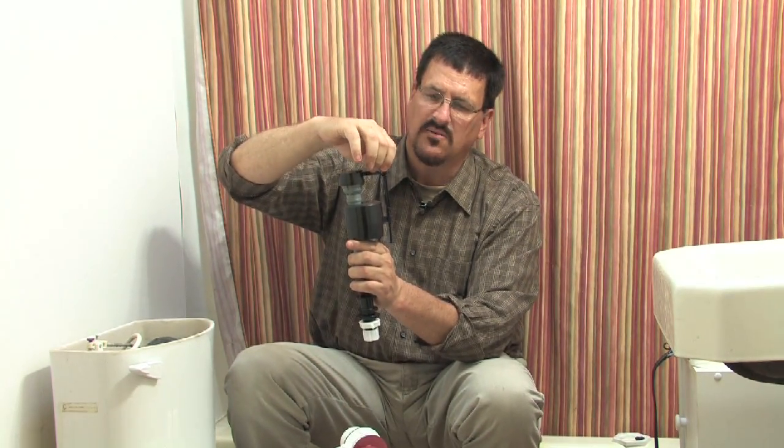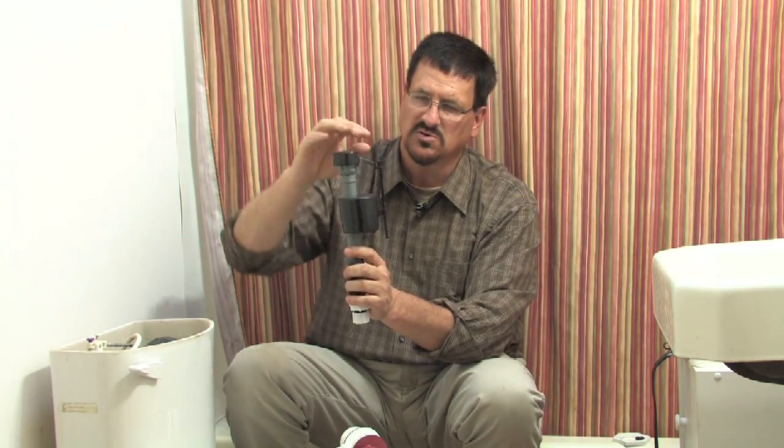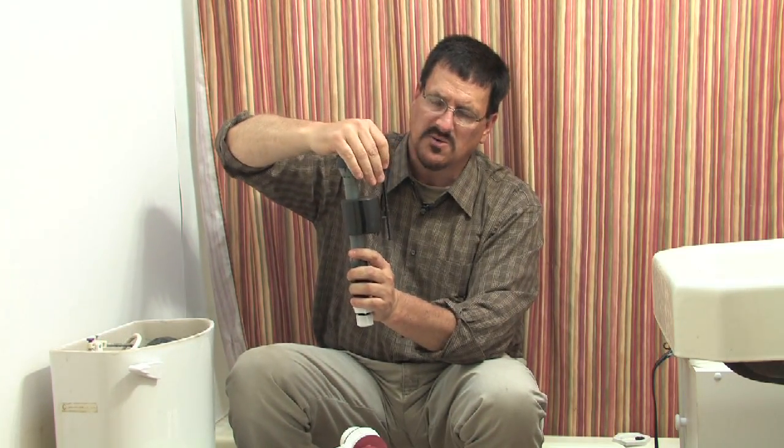There's also a small adjustment on the fill valve that you can turn to control how high the water level rises in the tank, which determines how much water is used per flush.